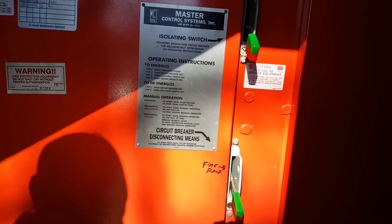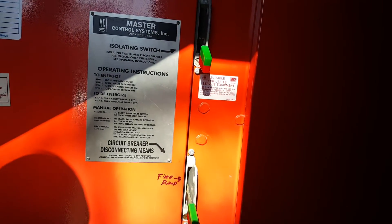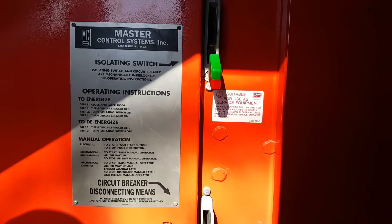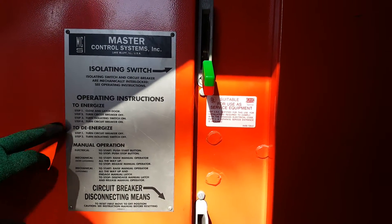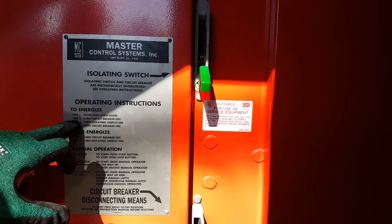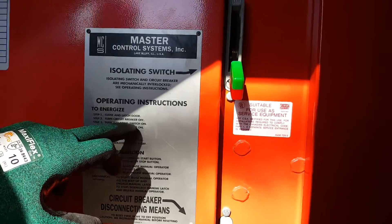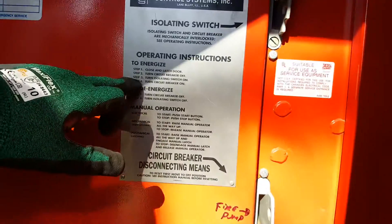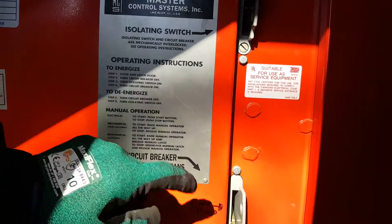Now when you're done and you want to power the pump back up, simply follow the instructions on energize. Since everything's already de-energized, we're going to jump straight to step three. Turn the isolation switch on, which is here, and then now we're going to turn the circuit breaker on, which is this one.